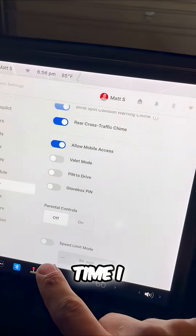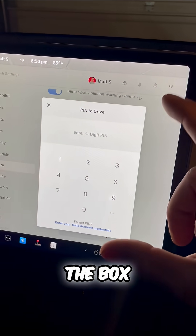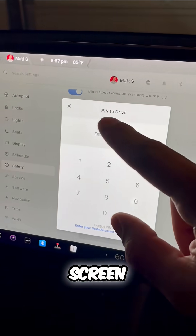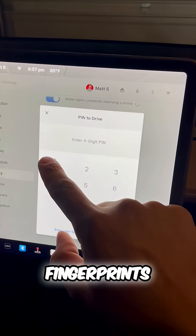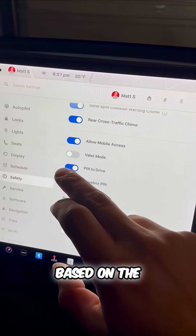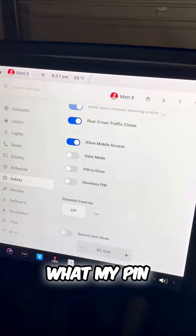Watch this. Every single time I enable or disable this pin, the box shifts around the screen. Because if you haven't cleaned your screen and you have a pattern of fingerprints, the box actually shifts around so you can't guess based on the pattern of fingerprints on the screen what my pin is.